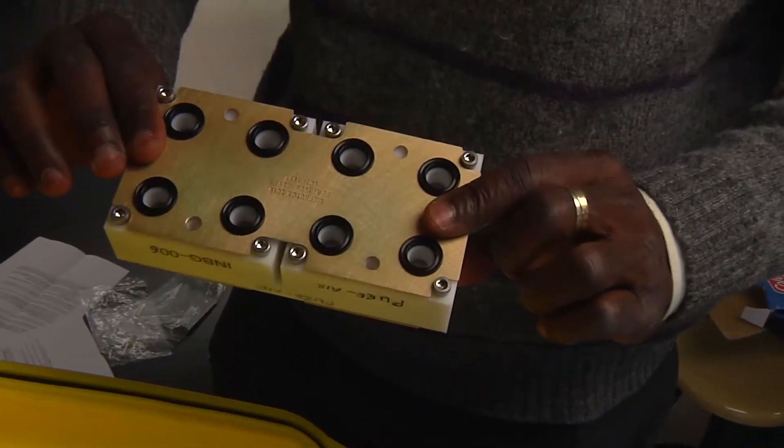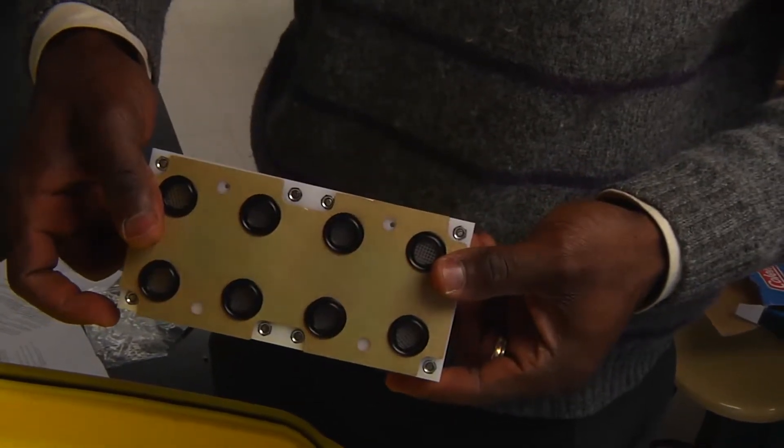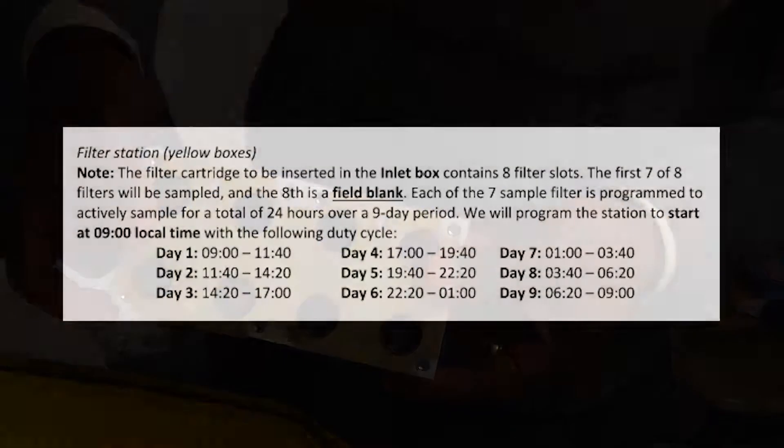The cartridge to be inserted in the inlet box contains 8 filters. The first 7 filters will be sampled; the last one is a field blank. Each of the 7 sample filters is programmed to actively sample for a total of 24 hours over a 9-day period. We will program the station to start at 9 local time on a duty cycle.